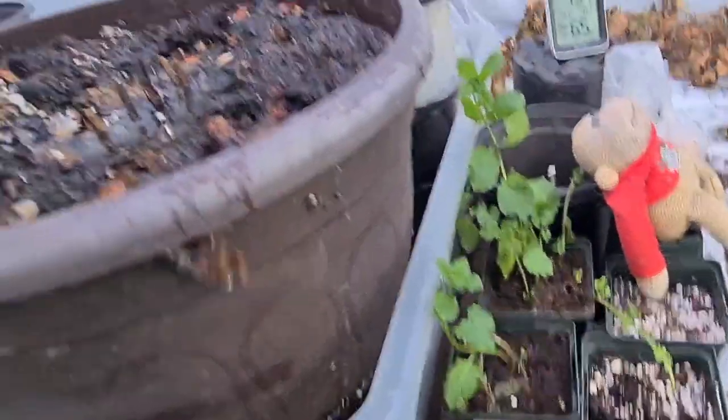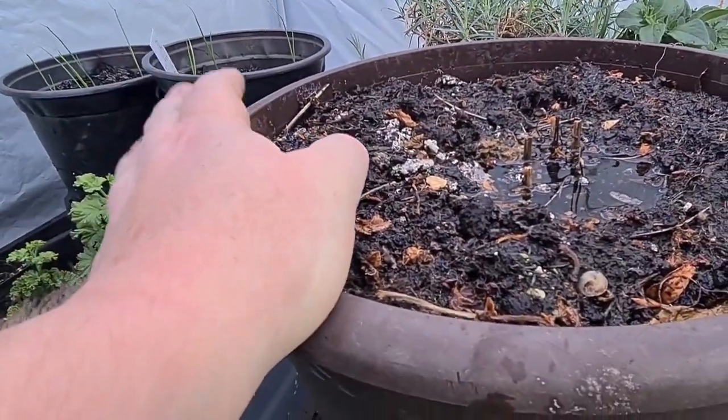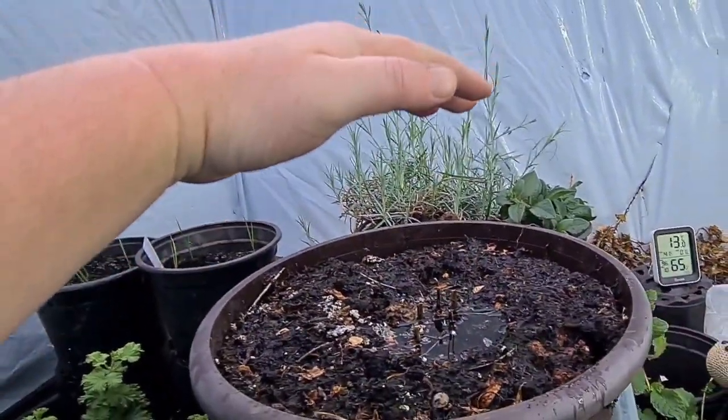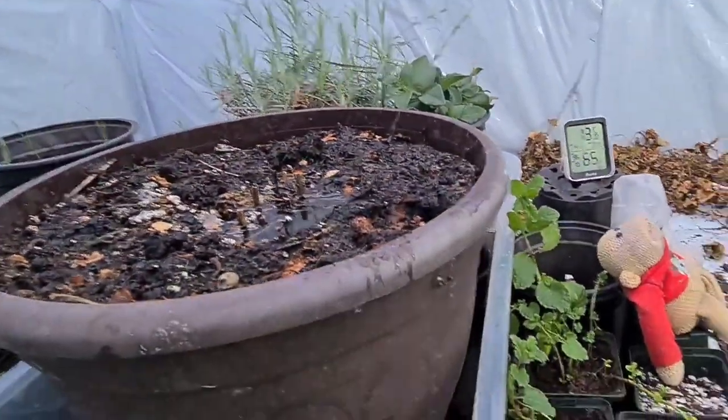That's just me getting my begonias from plug plants ready - ready to put out. They should start growing within the next few weeks, and hopefully they'll be up here. Probably ready when the frost is finished, and you can go out and it'll be a lovely container full of beautiful plants.